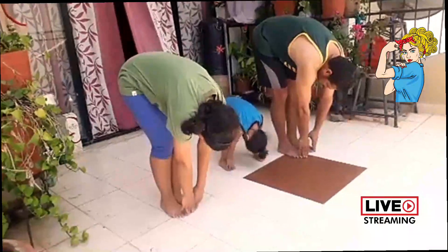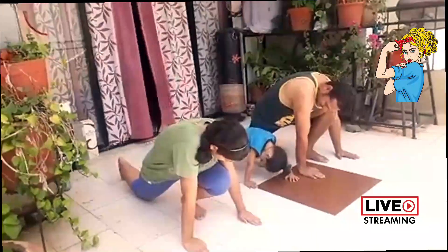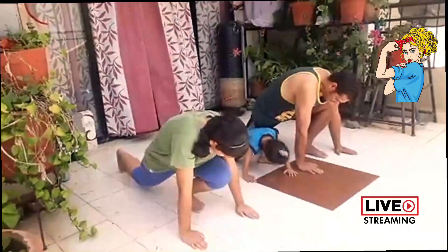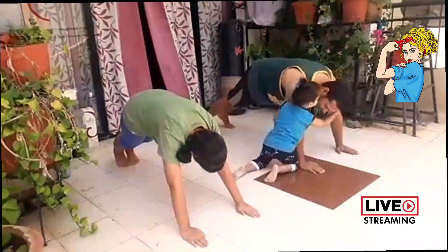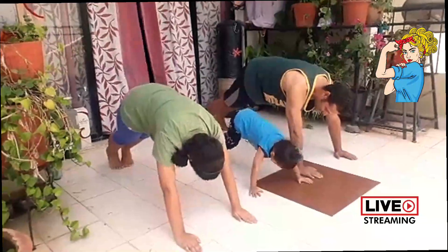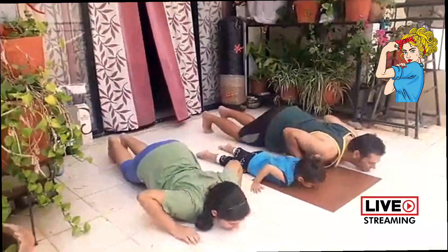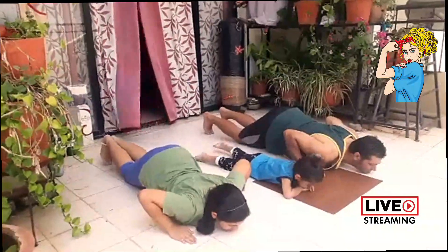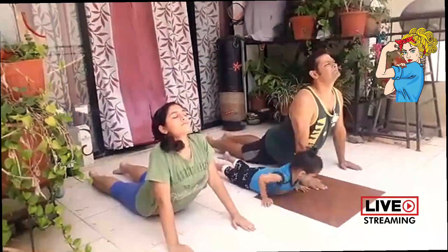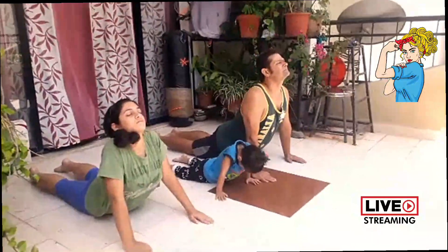Now inhale gently, taking a right leg back — knees and toes are on the floor, your hands are on either side of your left foot. Hold your breath and gently take your left foot back, forming a plank position. Your body weight should be resting on your palms and toes. Now exhale gently while bending your knees — chest and chin on the floor. Your thighs and abdomen should not touch the floor. Now inhale gently, lifting your head, neck and stomach to become a calm cobra, gently curving your spine. Make sure your toes are flat on the floor.